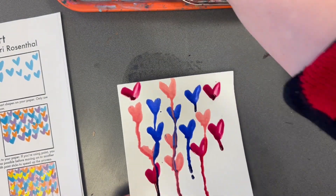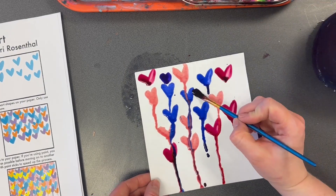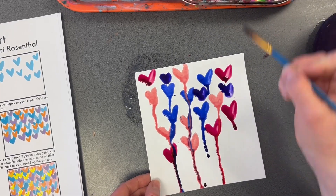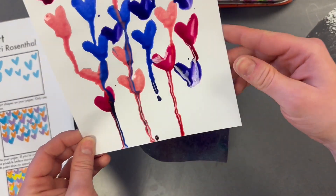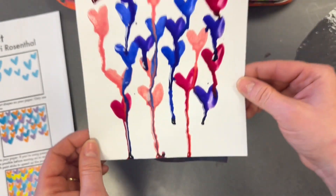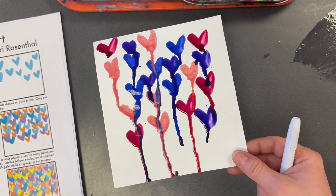I can add more hearts if I want with more colors, and then I can tip my paper and make the colors bleed together again. I can add as many as I want. Pretty cool! Put your name on the bottom and then put this to the side.